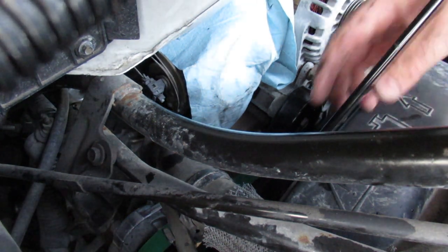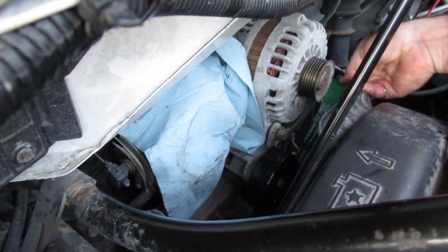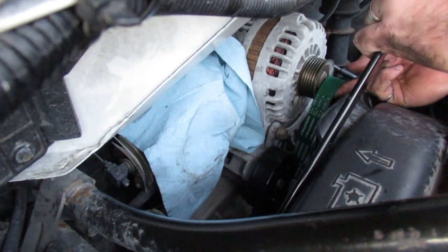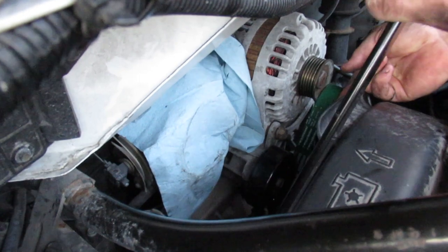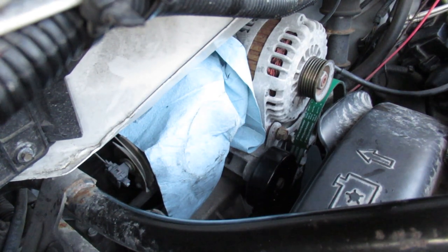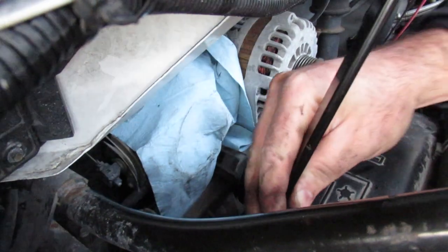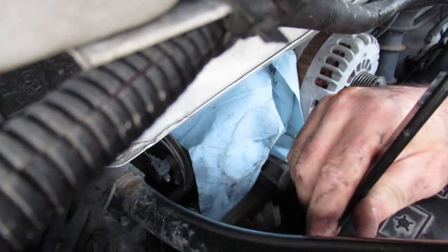I found that to get the tool on the tensioner, the belt needs to be on the tensioner already. There's a bolt just on the side of the alternator, so I've got the belt resting on that. We'll see if we can get enough tension to flip this belt on. The socket needs repositioning. Putting on serpentine belts is not something I've been super fast with — I can get it done but it's slow and tedious. Some people seem to have a knack for it; I do not. But that doesn't stop me from going forward.